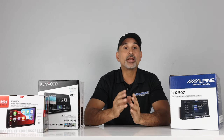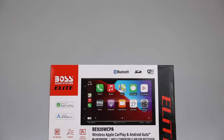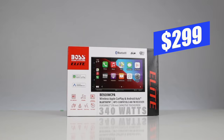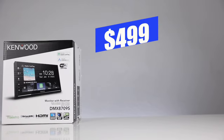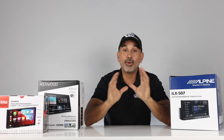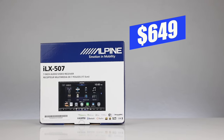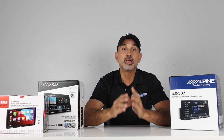Here are our choices for the double-din head units with wireless Apple CarPlay and wireless Android Auto for 2023. First up, our Good choice: the Boss BE920 WCPA, coming in at $299. Better: the Kenwood DMX8709S at $499. And the Best: the Alpine ILX-507, which was $749 but had a price reduction and now retails for $649. On all of these, we'll cover key features and functionality, then demo each one, and finally go over the pros and cons.